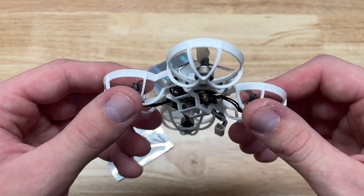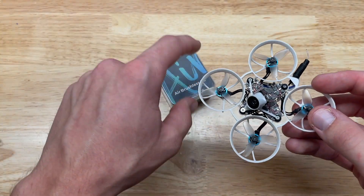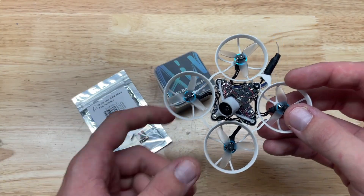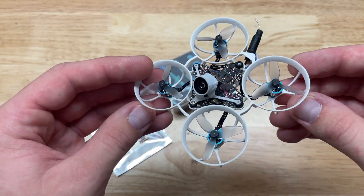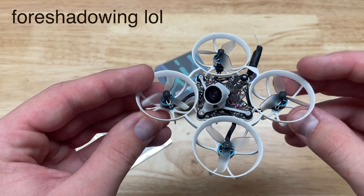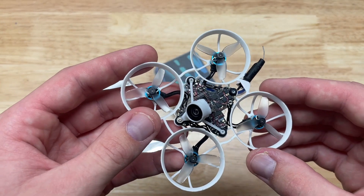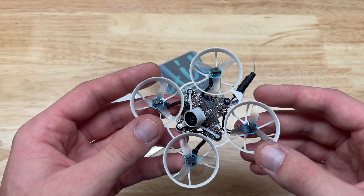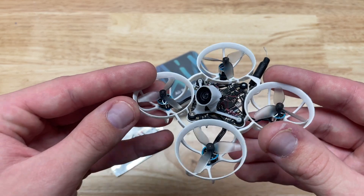This whoop is down, and I'm going to take the guts out of it, replace it with this flight controller and an external receiver, and use the same motors, same frame, and some other parts. Hopefully we can get this thing down to below 15 grams — that's my goal. I might also do a follow-up video to make additional mods and get it even lighter, so let's go ahead and get into it.